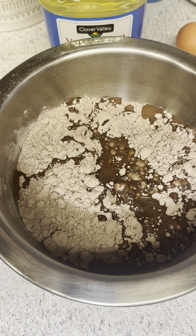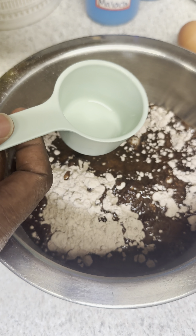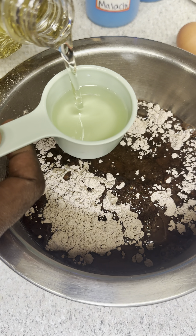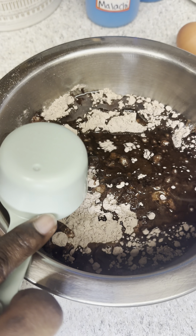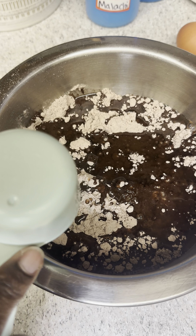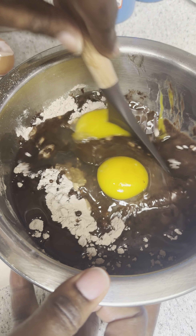We're going to follow that up with the ingredients: one fourth cup of water, then we're going in with two thirds cup of vegetable oil — this is going to help create very moist brownies. Feel free to substitute this for butter as well if you like that buttery flavor.